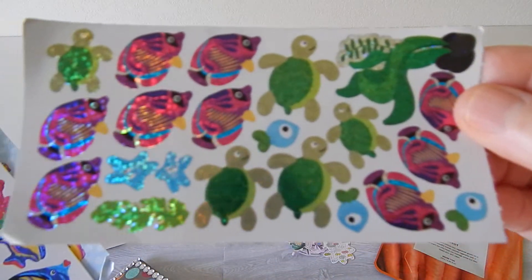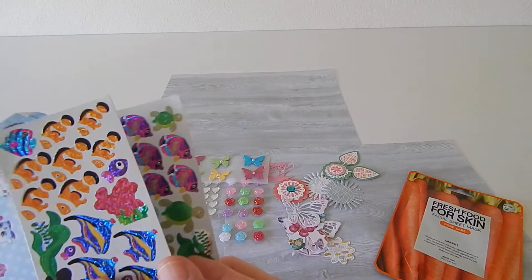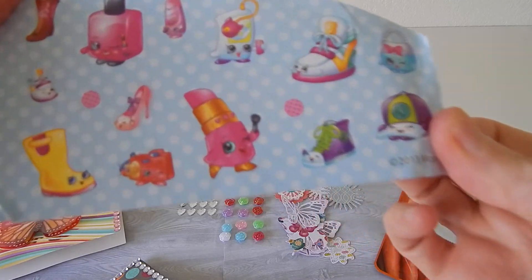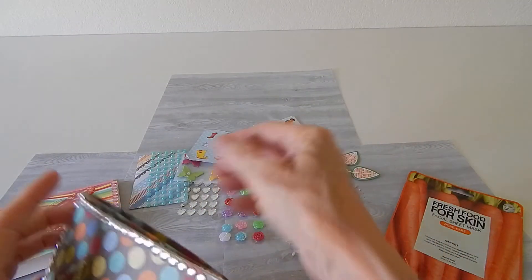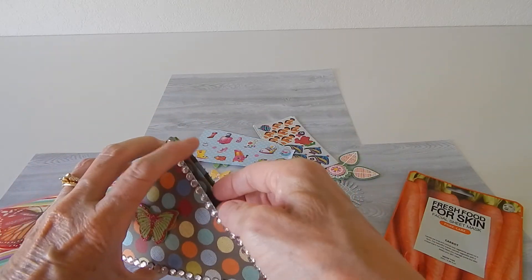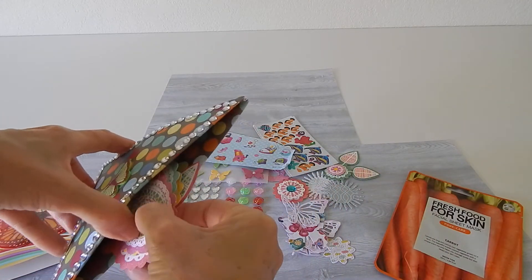She put in stickers with some turtles and some pretty tropical fish — very pretty. She put a couple of those in there. She gave me some stickers that are really cute. Now let me just check because I have a bad habit of forgetting some things and leaving things in pockets.